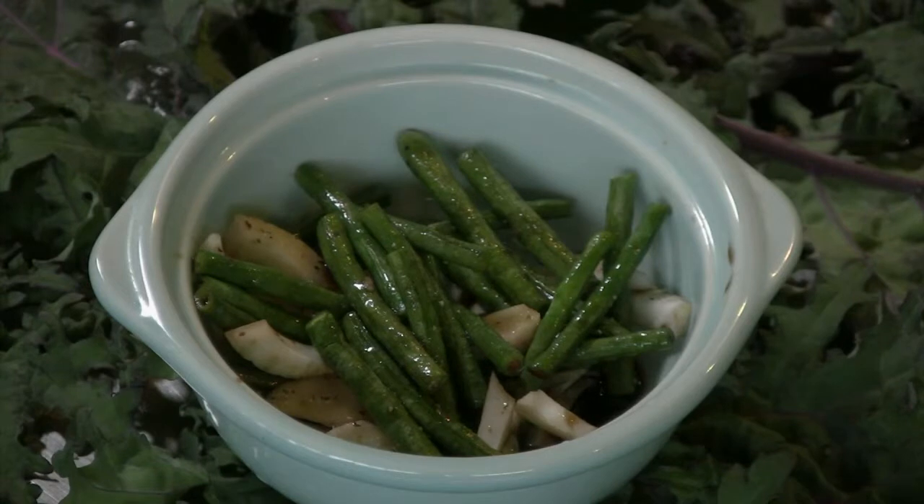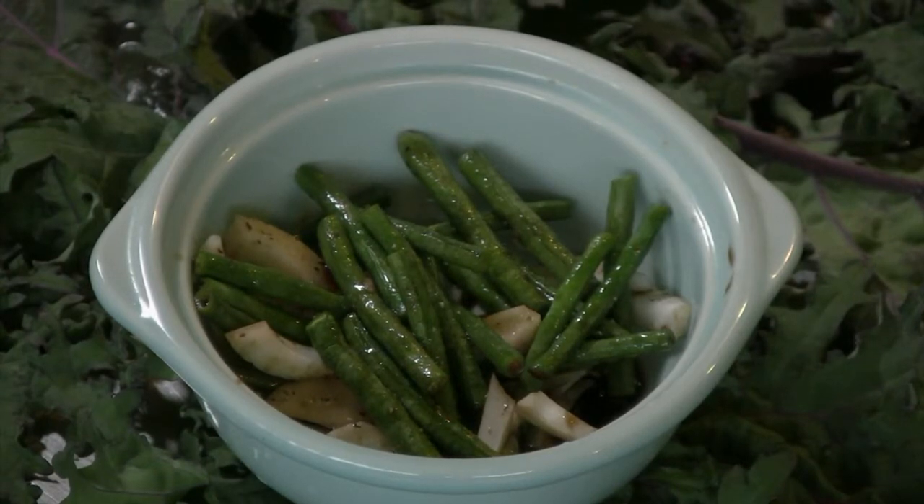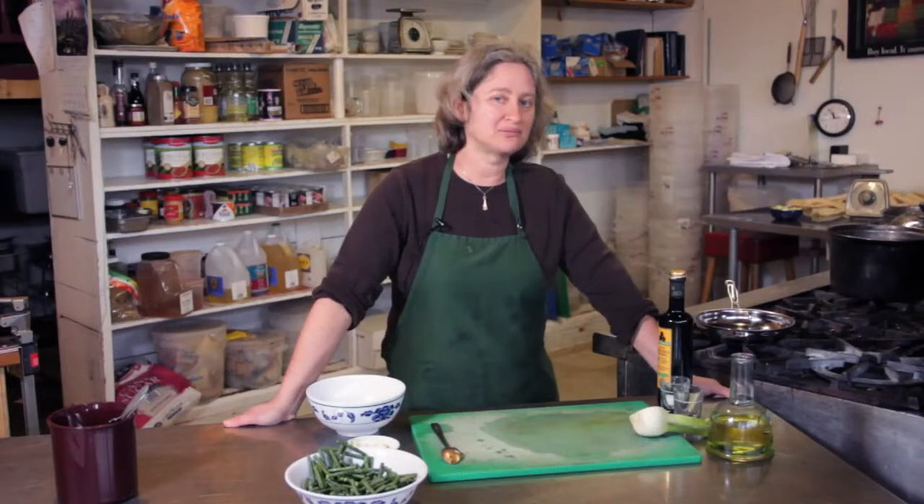Fennel is a lovely vegetable to use in a green bean salad. It has kind of a licorice-y flavor. And people think the flavor is going to be really strong, but it's actually quite mellow and subtle.